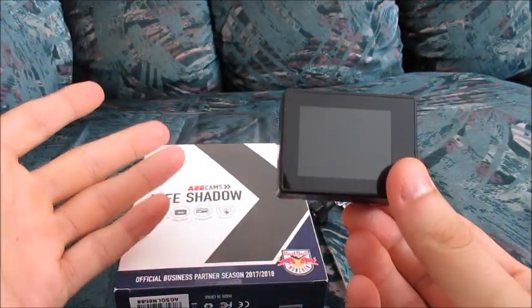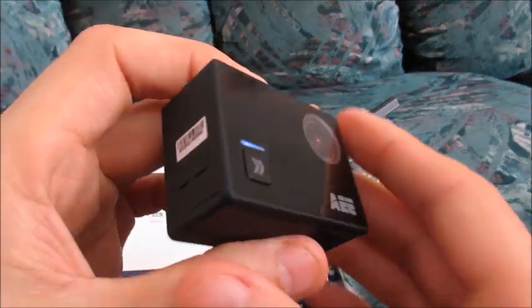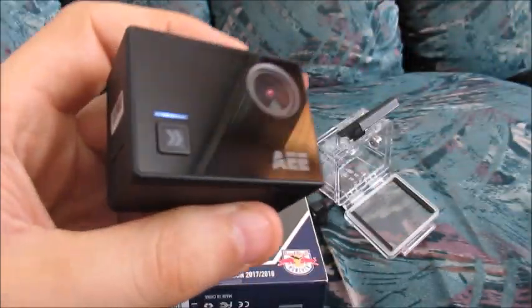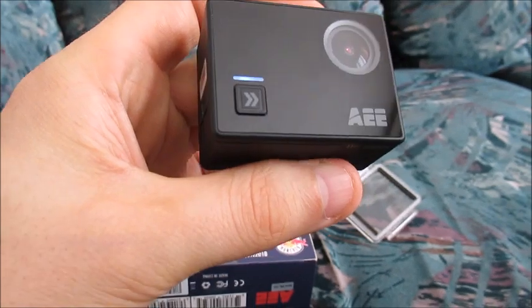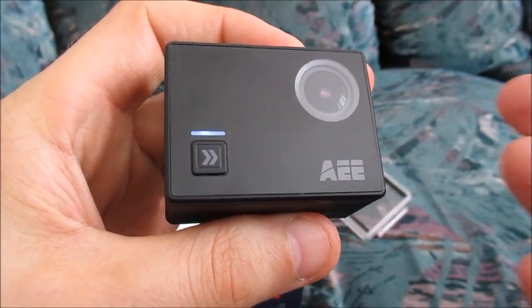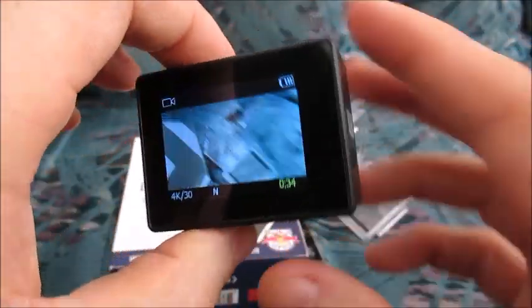If I really had several devices with me, I'll probably use my smartphone instead of this action camera to take photos. Nevertheless, I wanted to just show you some sample photos taken with this AEE Life Shadow action camera so you can just see for yourself what the photos look like.